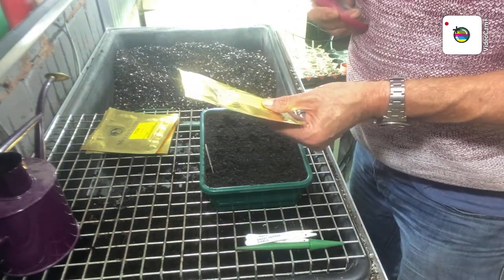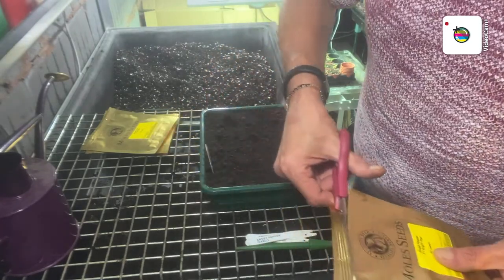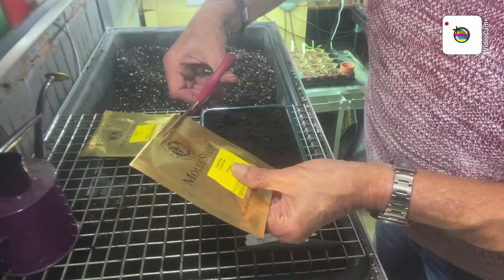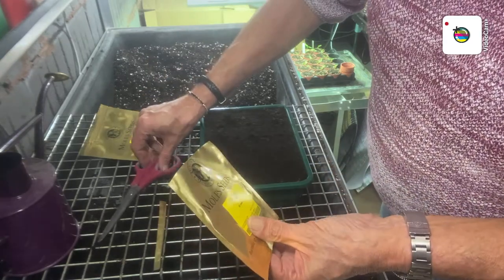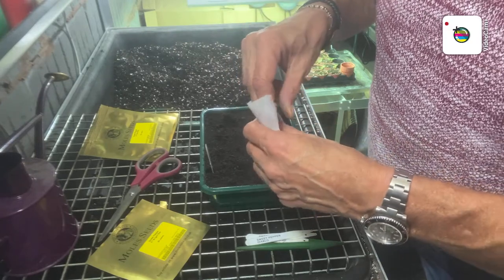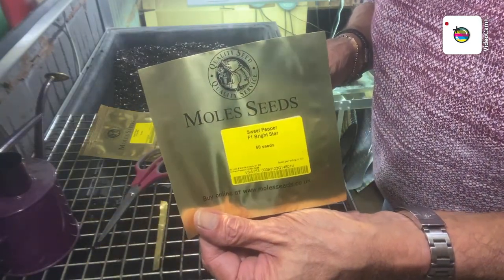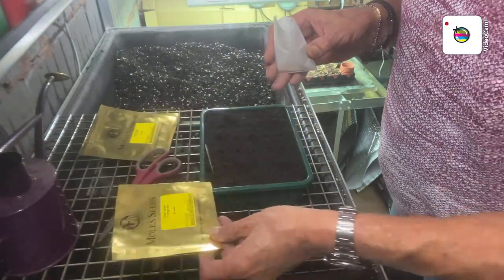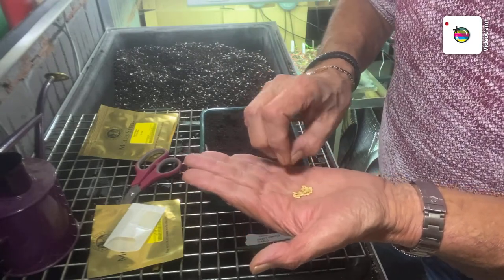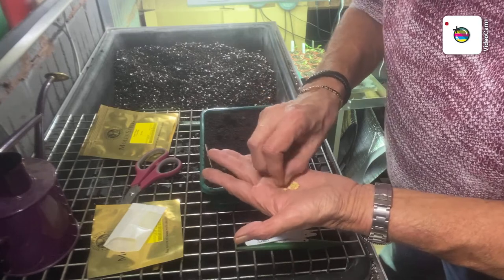These are sweet pepper - I've got F1 Bright Star. I'm going to do five again, five to a row. And if William's watching - yes mate, I got my ruler and spaced them all right, because I like them a good distance apart, it makes them easier to take out and transplant. These are Moles Seeds - first year I've really been using them and I've had very good recommendations. Up to now I'm having about 98% germination from them, so if you are paying a bit extra they still work out cheaper.